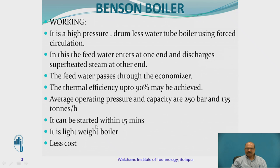One more important thing is it can be started within 10 to 15 minutes of this particular boiler working. So it is a lightweight boiler. The reason is that here you don't have a drum, so that is the reason it is drumless. That is why it is a lightweight boiler, and because of that, it is also less costly.